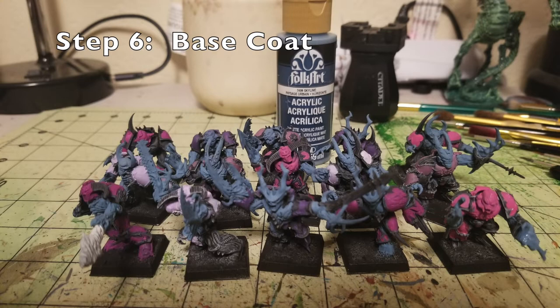Now that we're done with the armor panels, the next step is two thin coats of base coat for all the flesh parts. I used Skyline by FolkArt — a kind of bluish-gray color that contrasts very nicely with the purple and magenta and pink of the armor. Some armor panels are intentionally left black to create that mix-matched color scheme. Just do two thin coats of Skyline over all the flesh parts for that nice purplish, bluish-grayish skin tone.